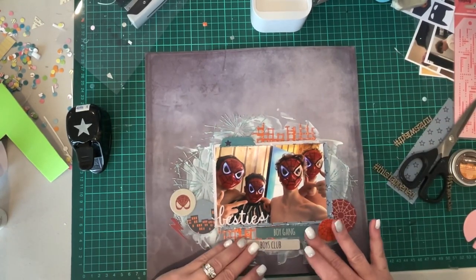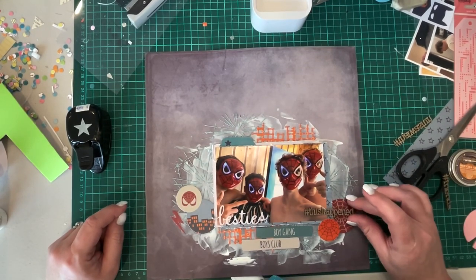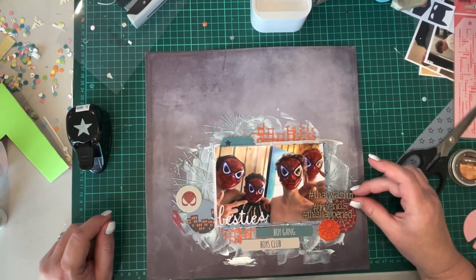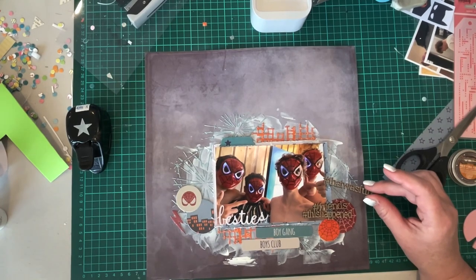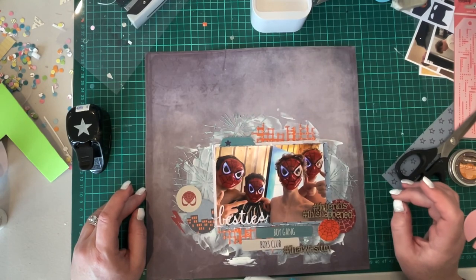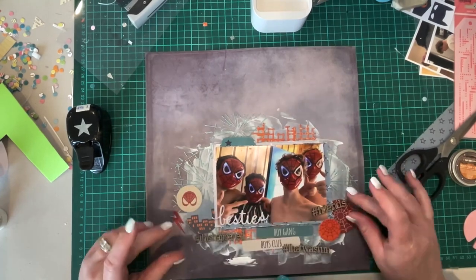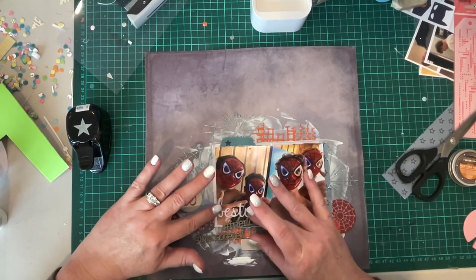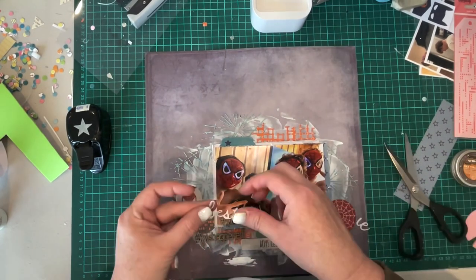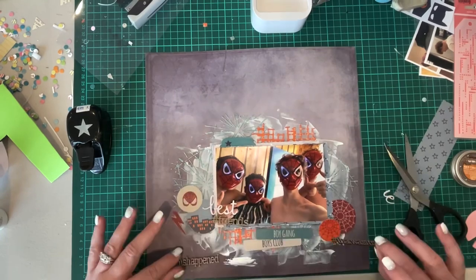I've added some circles from the ephemera pieces that come with that collection, and there's also a little tab at the top. Now I'm adding some chipboard words — these are Dusty Attic hashtag chipboard words, also available from Embellish It, really good for teenage or kids layouts, particularly teenagers because of the hashtag. There's a word 'hashtag friends' in the three words I've picked out, so I'm going to change it to now say 'best friends', which I think works really well. The boys were all dressed up with their Spider-Man masks and off to see the latest Spider-Man movie — they went to the $2 shop and bought Spider-Man masks which they wore into the movie theater.